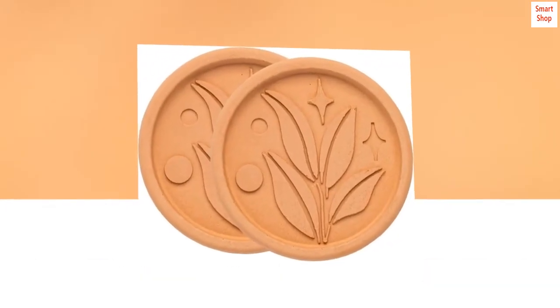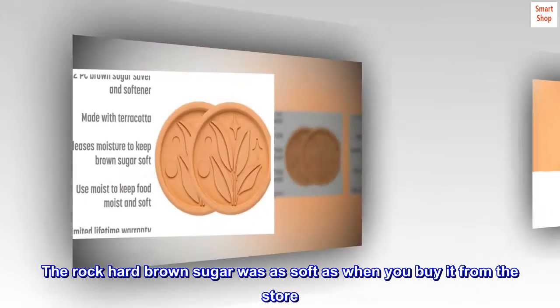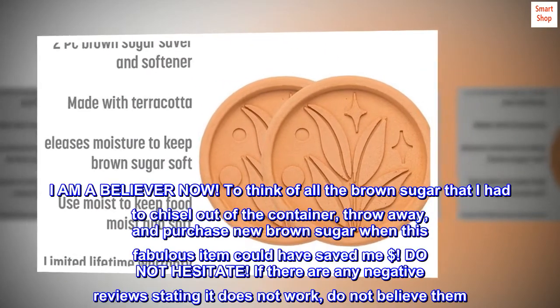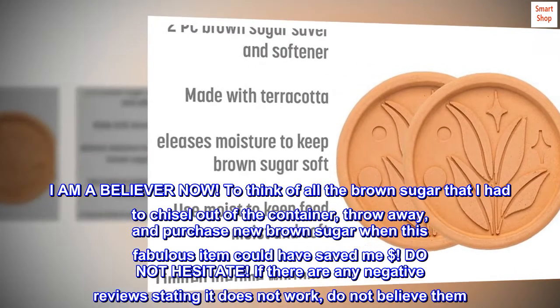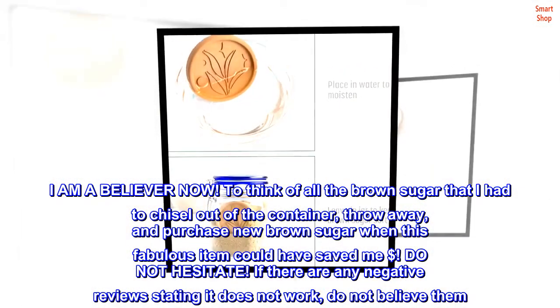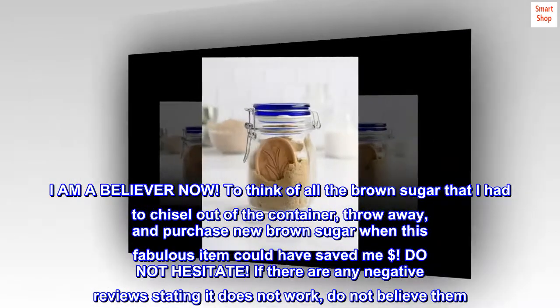I needed brown sugar this weekend to make a cake and took it out of the pantry, and my eyes went wide in disbelief — the rock-hard brown sugar was as soft as when you buy it from the store. I am a believer now. To think of all the brown sugar that I had to chisel out of the container, throw away, and purchase new, when this fabulous item could have saved me money.